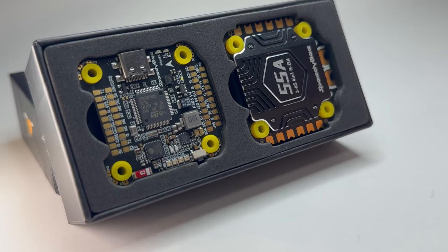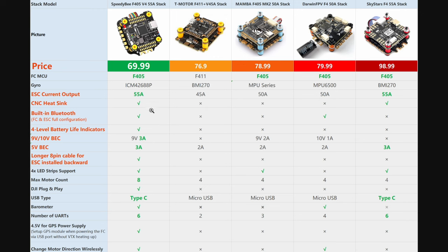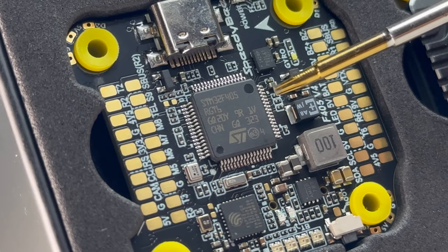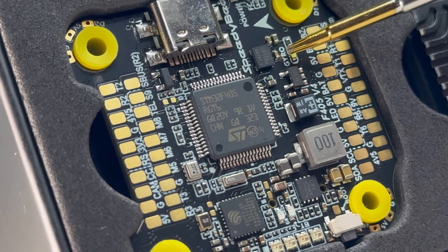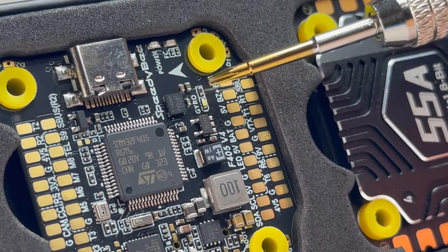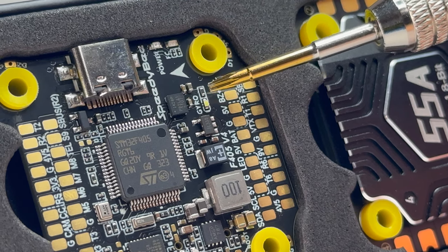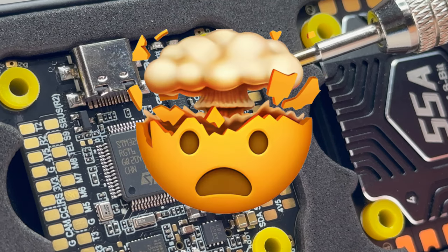Time to geek out — let's talk about the technical details. It's a 30 by 30 mounting config, so make sure your frame has those holes. It's pretty much the top of its class and the best value of its class. The MCU used is an STM32F405 and the gyro is an ICM42688P. The gyro is protected by an LDO power chip, which gives the gyro dedicated power.